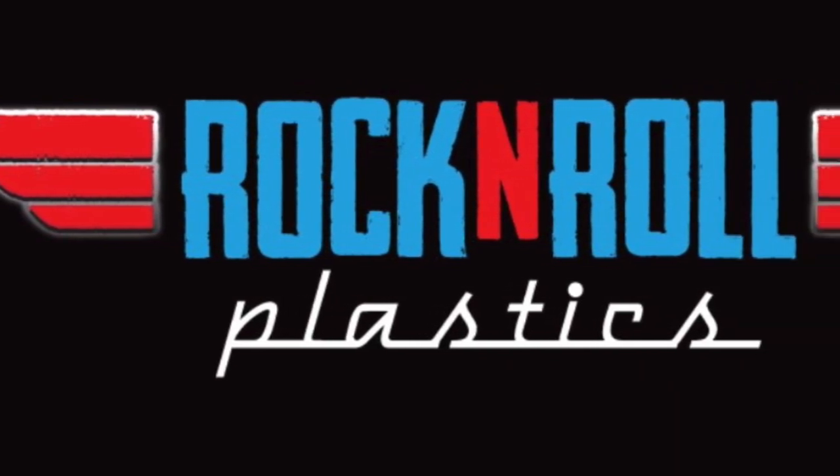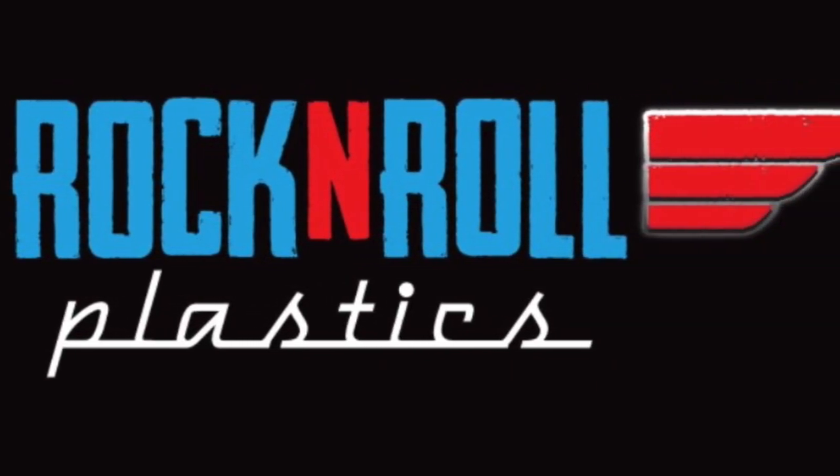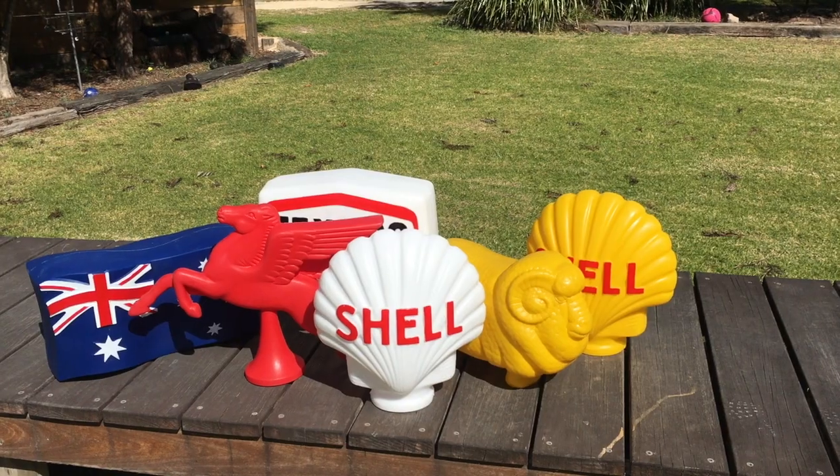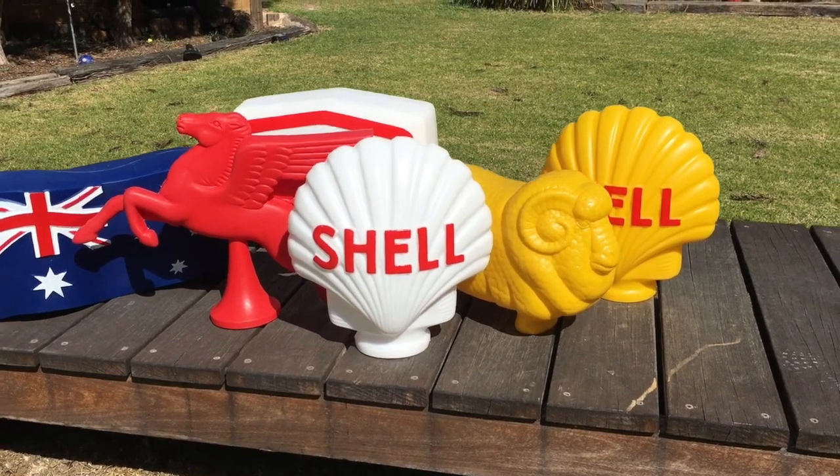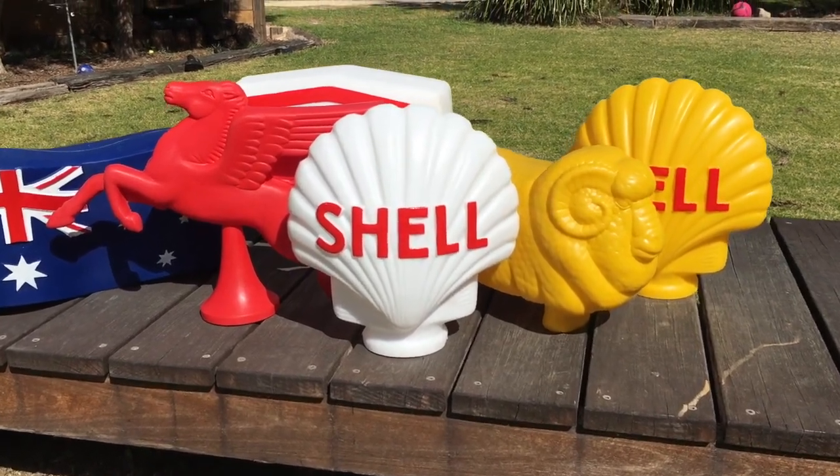Welcome to Rock and Roll Plastics, where we make vintage gas pump paraphernalia globes for petrol bowsers. After making the Golden Fleece Ram, we found that there was also a need to make a quality shell bowser top for people restoring vintage petrol bowsers.